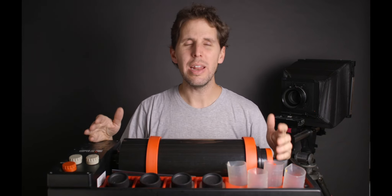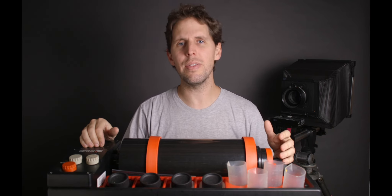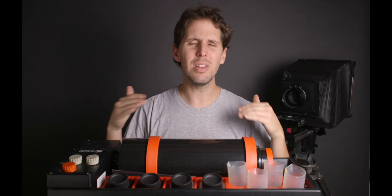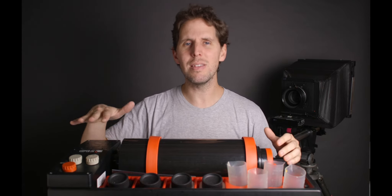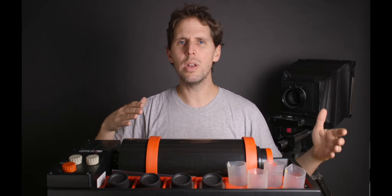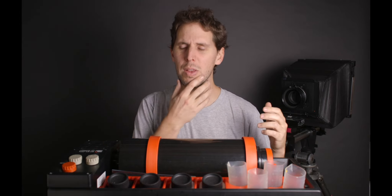Hey guys, welcome back to the show. Today I'm going to be doing a little comparison video of the Jobo CPE line and the CPP line. It's not going to go fully into details comparing every single spec — if you want that, I'll make a future video with a lot more information. But this here is the CPE2 and I want to give you general ideas of why maybe one suits you better than others. It's probably the most asked question online: what Jobo is best for me?